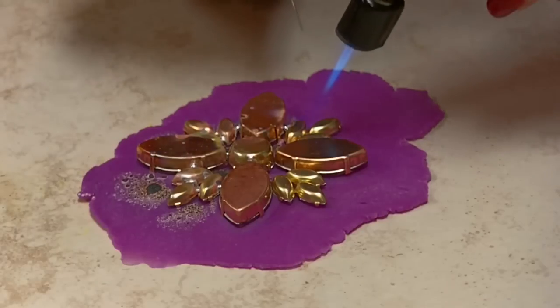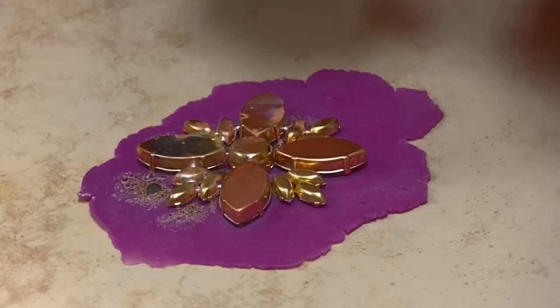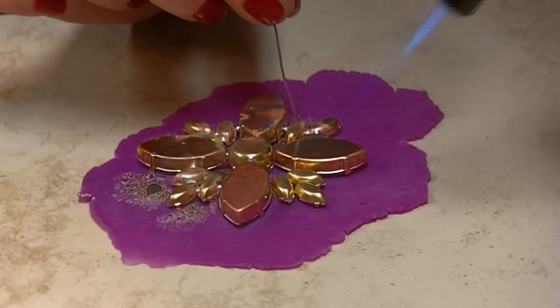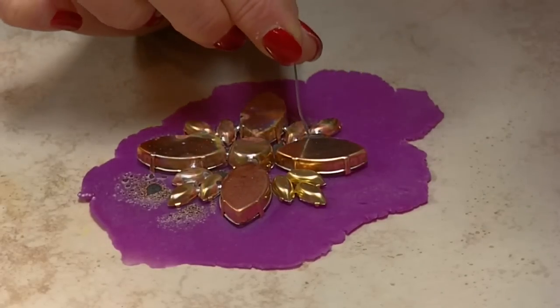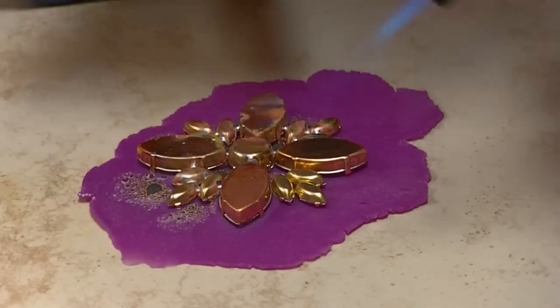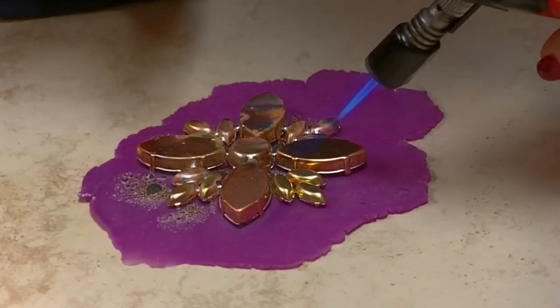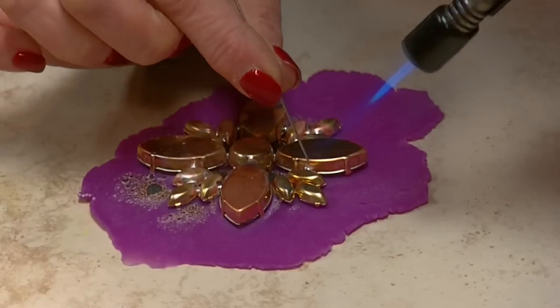With this solder you can actually use a heat gun. The heat gun does take a little bit longer, especially to begin heating up. Once it is heated up, it goes pretty fast. The benefit of using the heat gun is that it will not turn your metal colors.